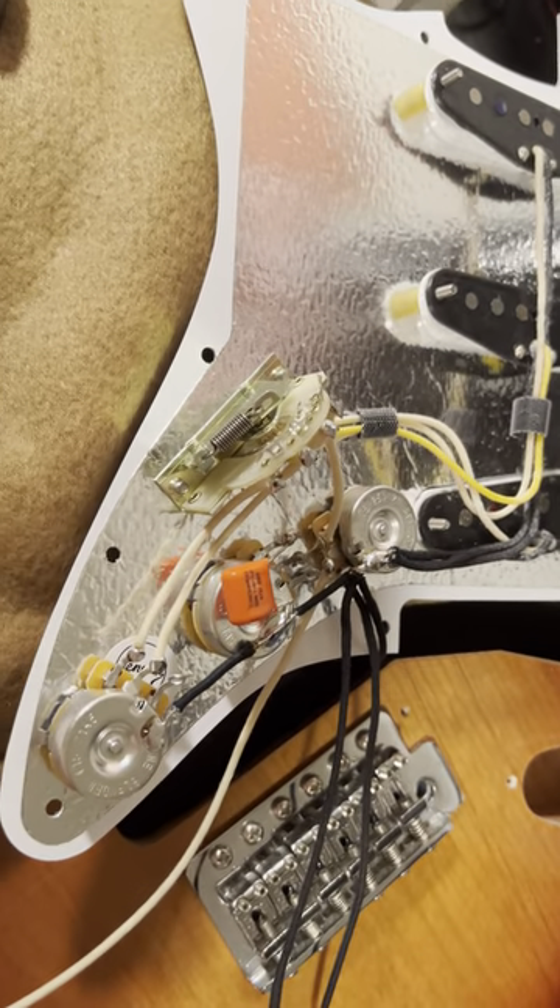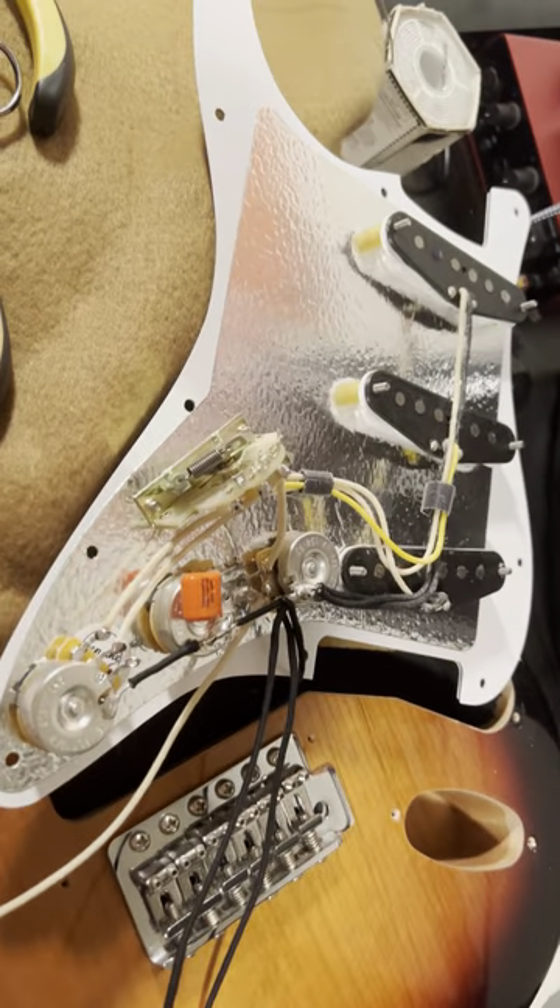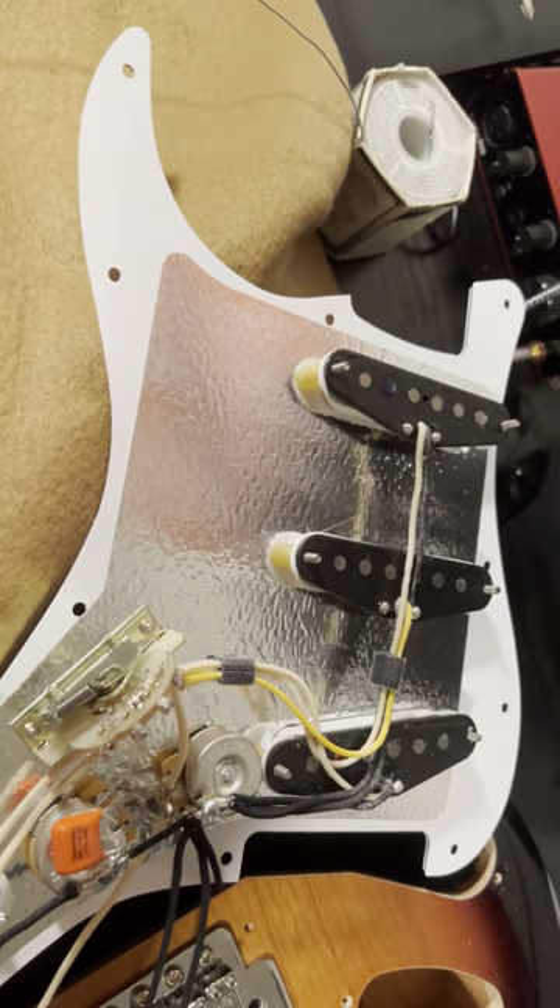So this is the wiring job I'm going with. Everything's done. Got my outputs ready and it sounds good.